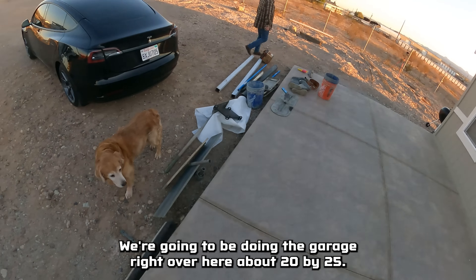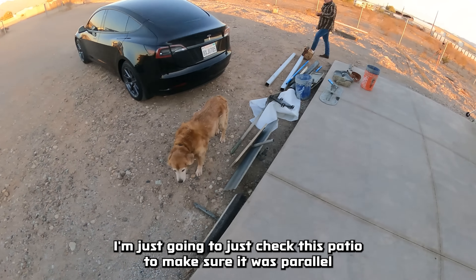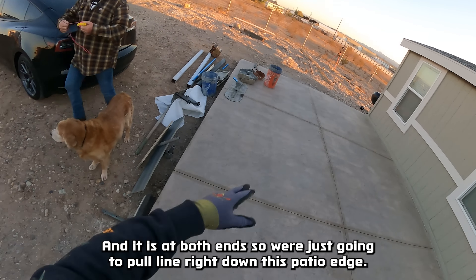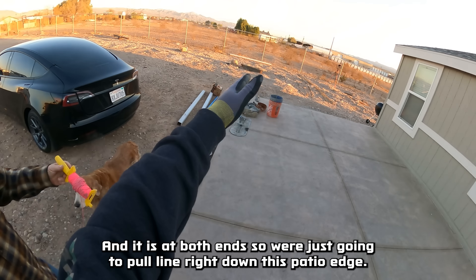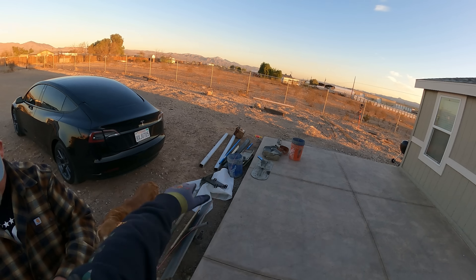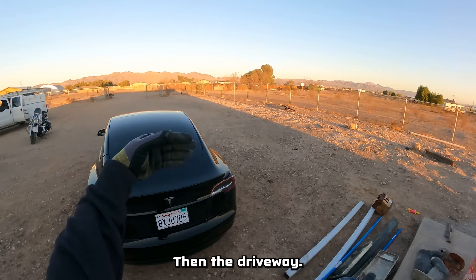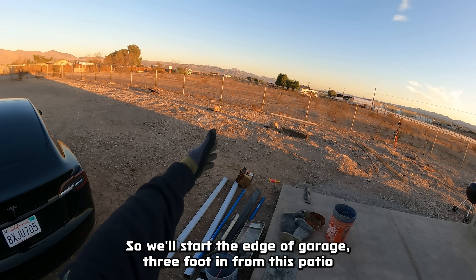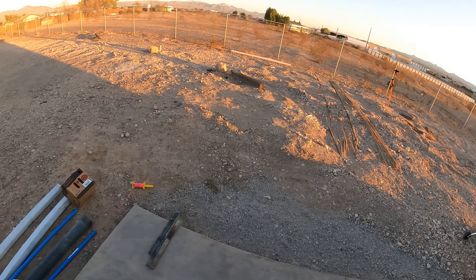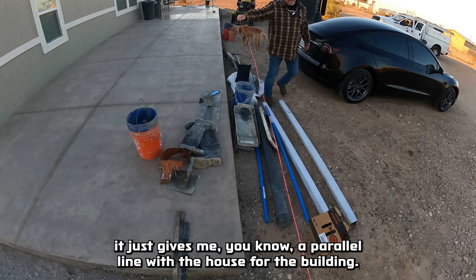We're on site doing the garage right over here, about 20 by 25. I just checked this patio to make sure it was parallel with the house, and it is at both ends. We're going to pull a line right down this patio edge with about a three-foot offset at one end of the garage, so there'll inevitably be a planter area probably three feet wide, then the driveway. We'll start the edge of the garage three feet in from this patio slab, which also gives me a parallel line with the house for the building.